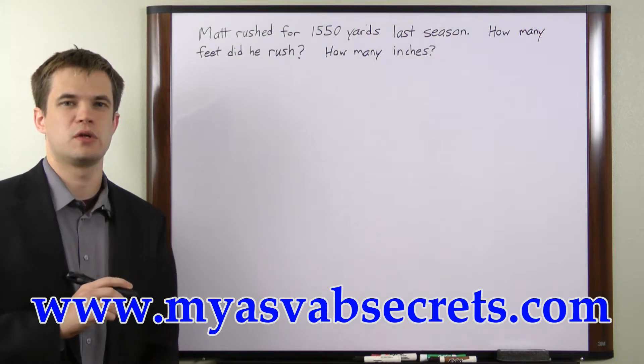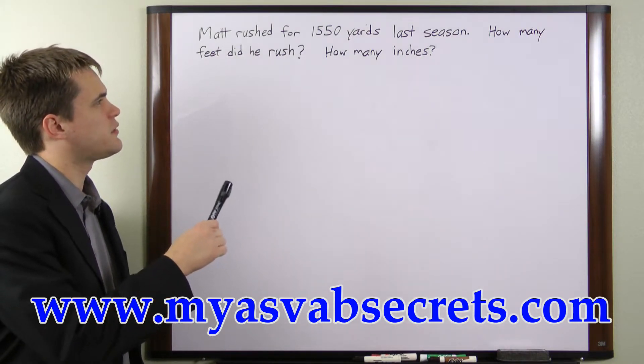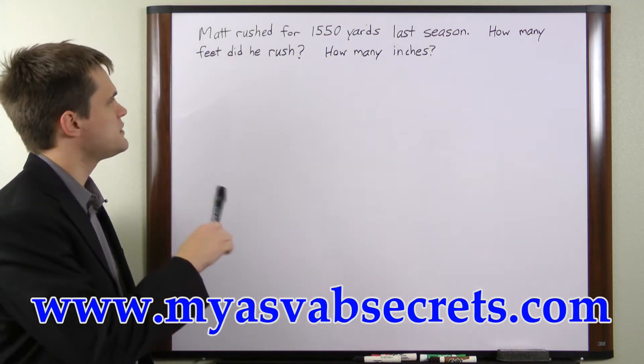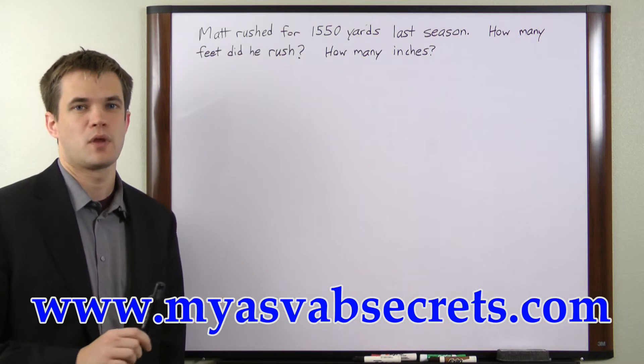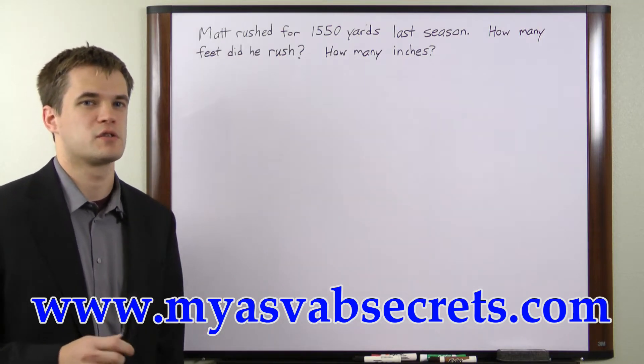What we have here is a basic unit conversion problem. We're told that Matt rushed for 1,550 yards last season and we're asked how many feet that is and how many inches. So the first thing we need to do is figure out what our conversion factor is going to be.